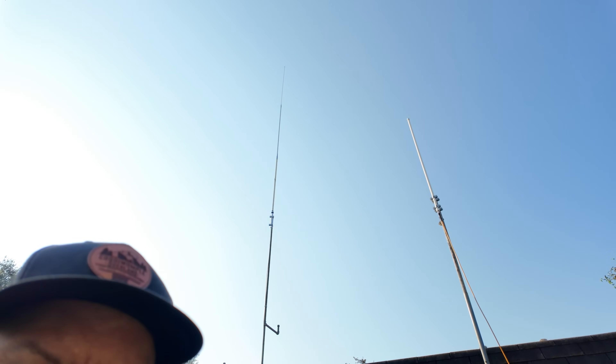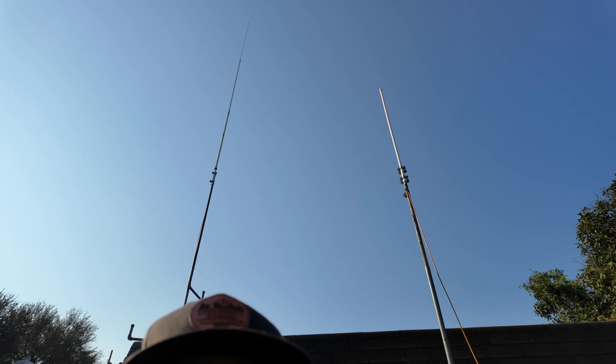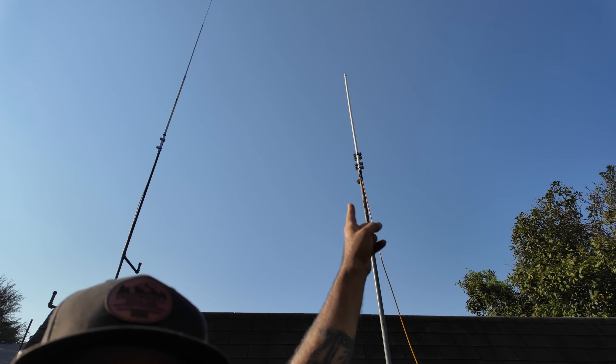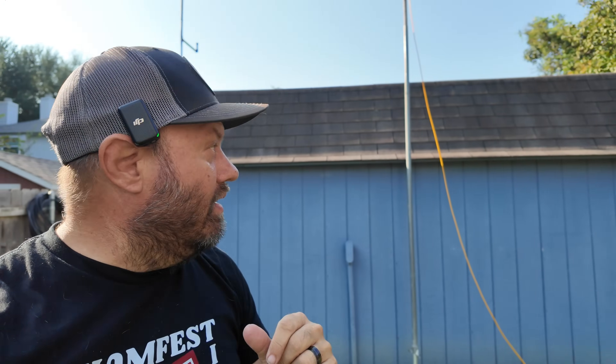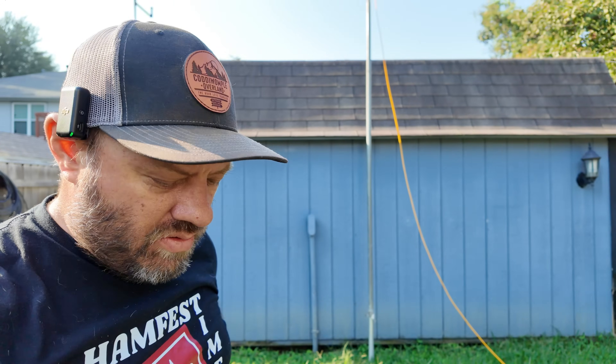Today we're going to be trying some 220 repeaters around the north Texas area. I put my 220 antenna - this is actually my Ed Fong tri-band antenna right there. I've mentioned in previous videos that I don't have an antenna up at the house right now, so I just leaned it up against the shack, fed it with my coax, and tied it into my AnyTone tri-bander radio.